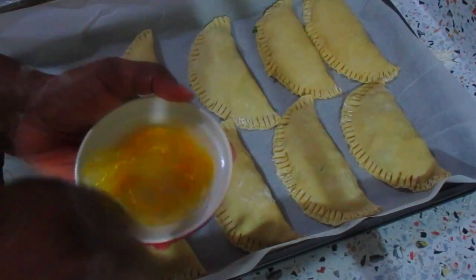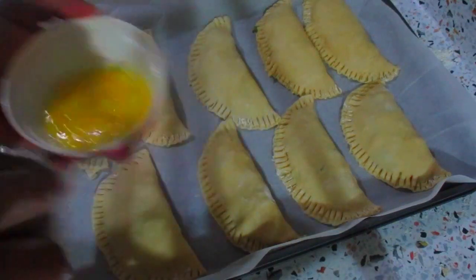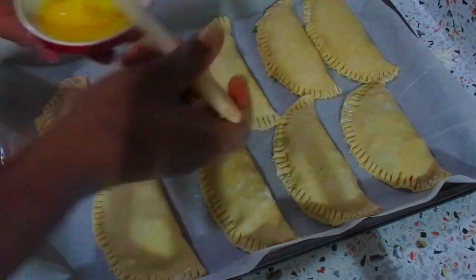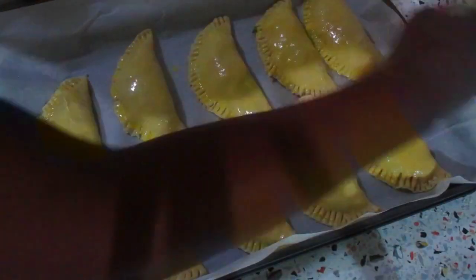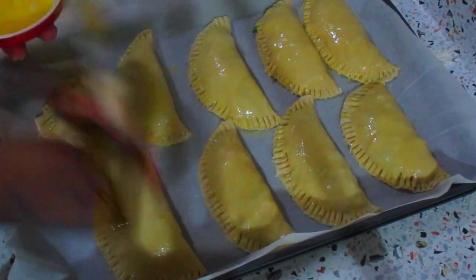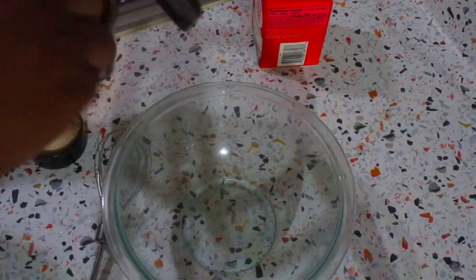Now I'm beating one egg to use as an egg wash for my pies. This recipe ended up making eight pies, plus one tiny little pie — I didn't want to throw away that dough, so I made a little one for myself to taste. I'll brush the egg wash all over the pies and then put them in the oven for 25 to 30 minutes.